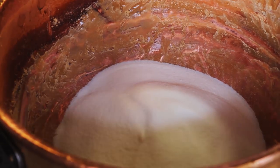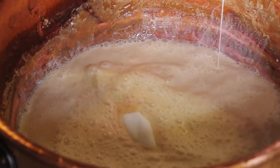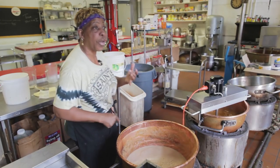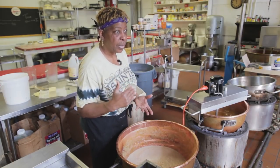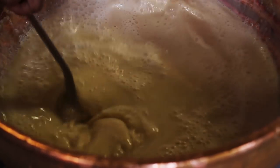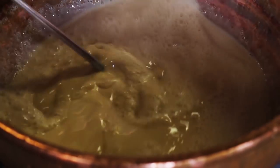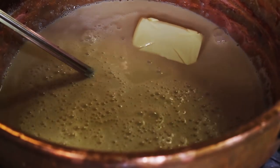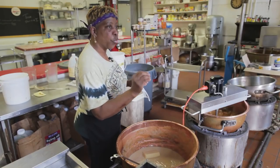Now we add milk. Some people, when they make pralines, use water or condensed milk, but I use evaporated milk. So now in here we have sugar and milk. Then with that, I add lots of butter. I love butter and I love to use salted butter because it cuts the real sweetness.